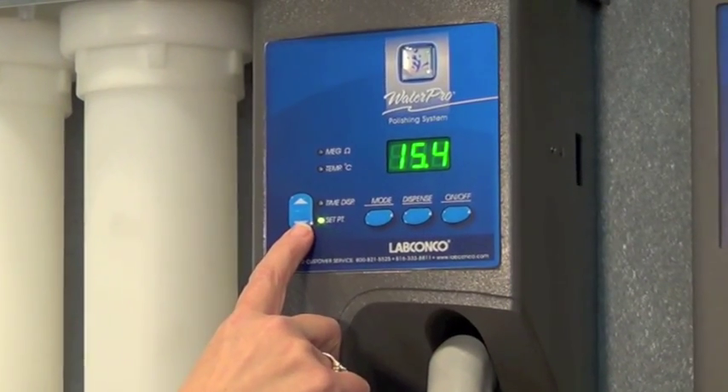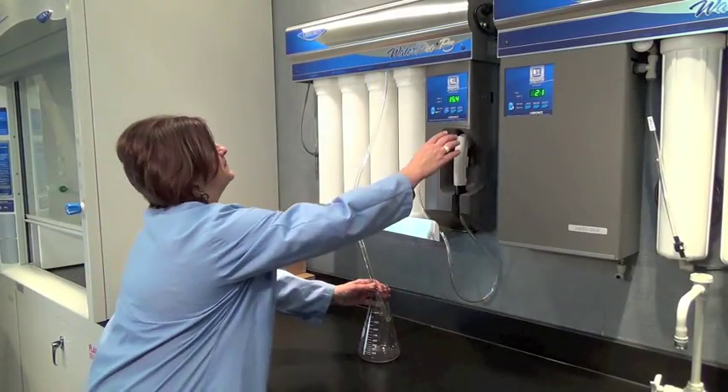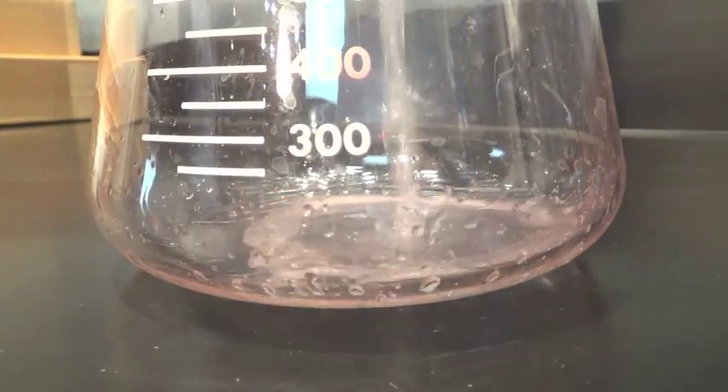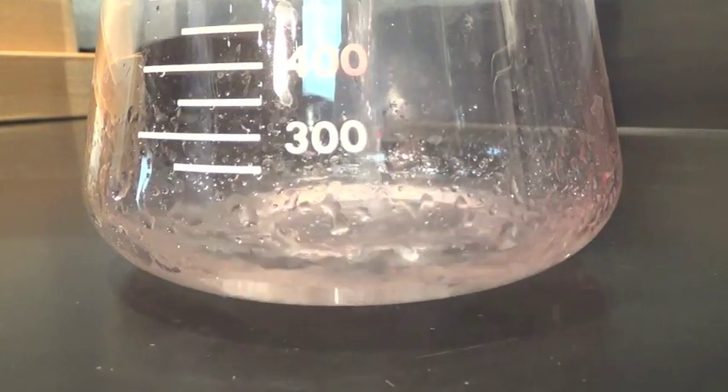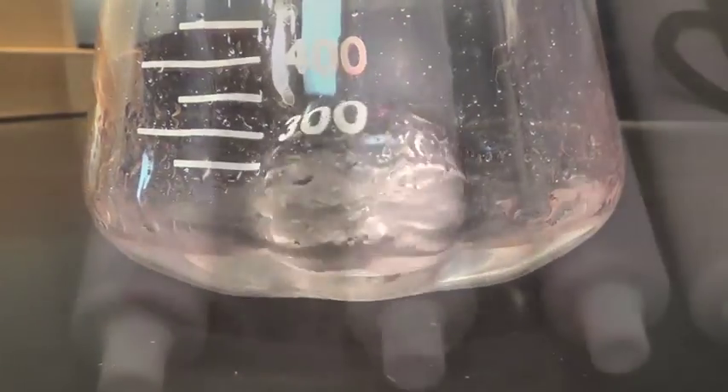The set point can be increased or decreased using the arrow keys. The display will flash if water resistivity drops below the set point. Pressing the dispense key delivers water from the dispense valve; the key must be held down to continue dispensing. The delivery will be time controlled if that mode has been selected and a value entered into the display.